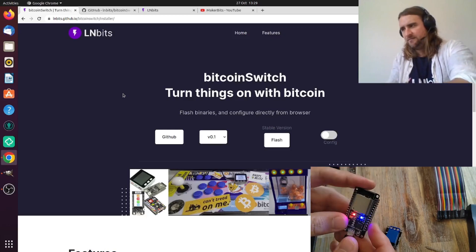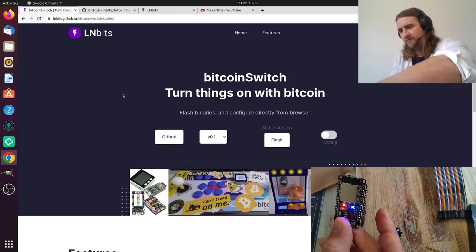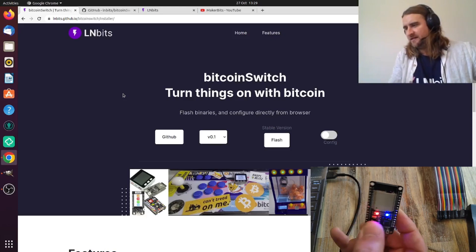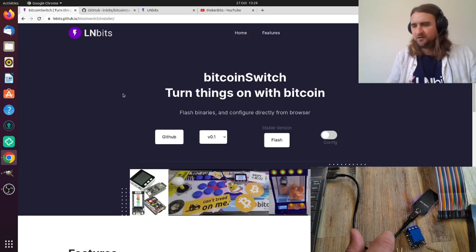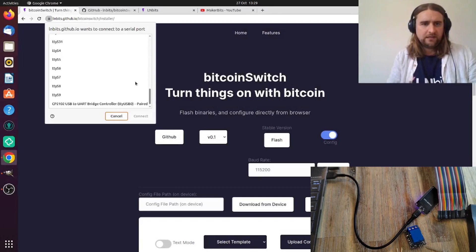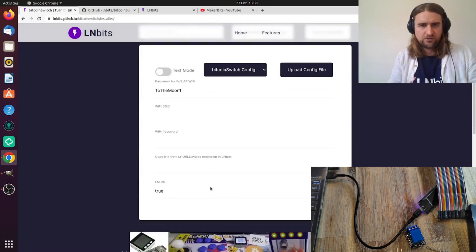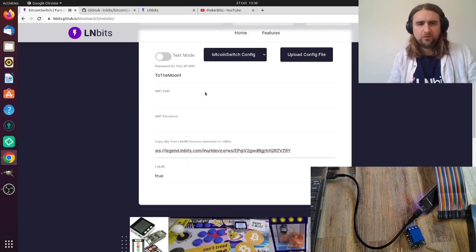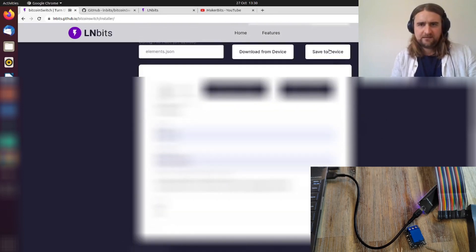Now do Ctrl+Shift+R to restart the browser, then unplug the device. There's a GPIO pin 4 — by pressing that it will trigger the USB config portal. So unplug it, hold that button down, then plug it back in, and the microcontroller will pick that up. Now we can access the memory to pass across our config details to connect to our server. Click on 'Config', connect, and here's the template — Bitcoin Switch. Put in your Wi-Fi credentials and click save to device.